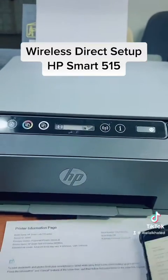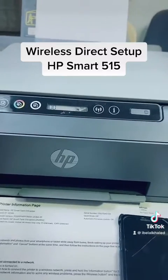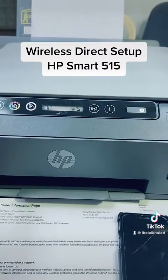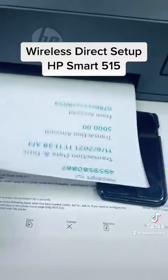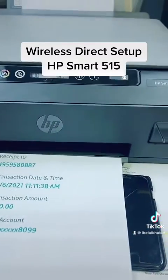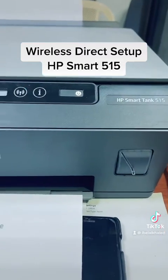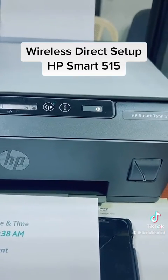It will start printing through the printer without cable. And look, it started printing! You can print documents from your smartphone using Wi-Fi Direct setup. If you have any other question regarding HP Smart Tank 515, you can ask down in the comments.